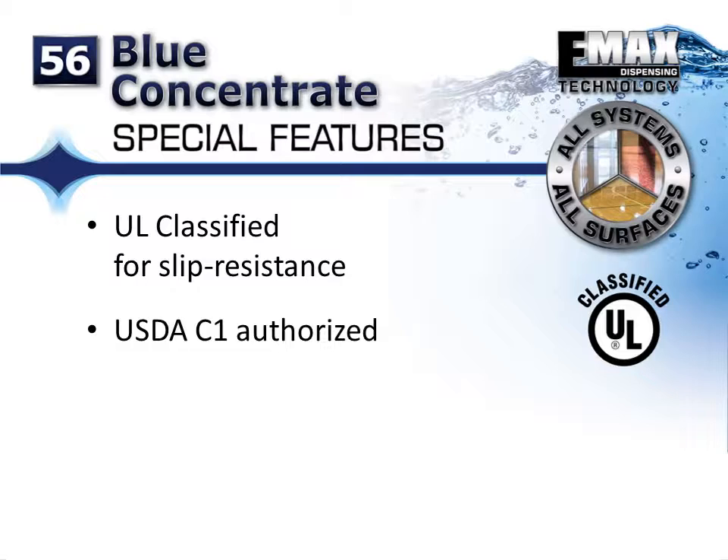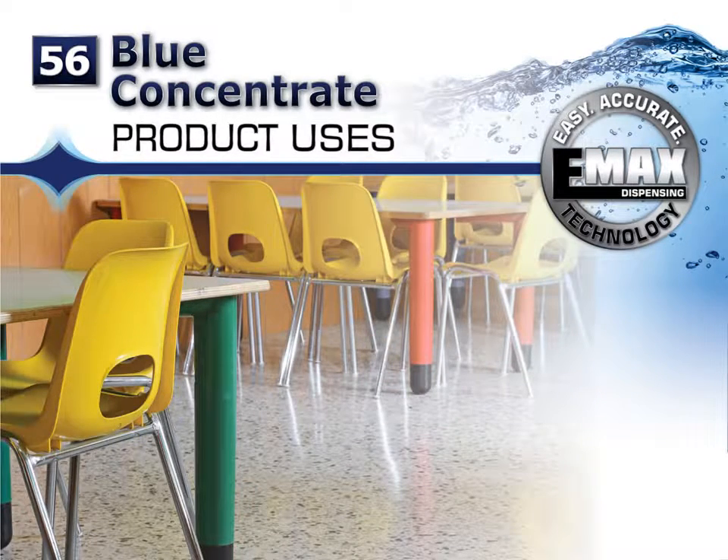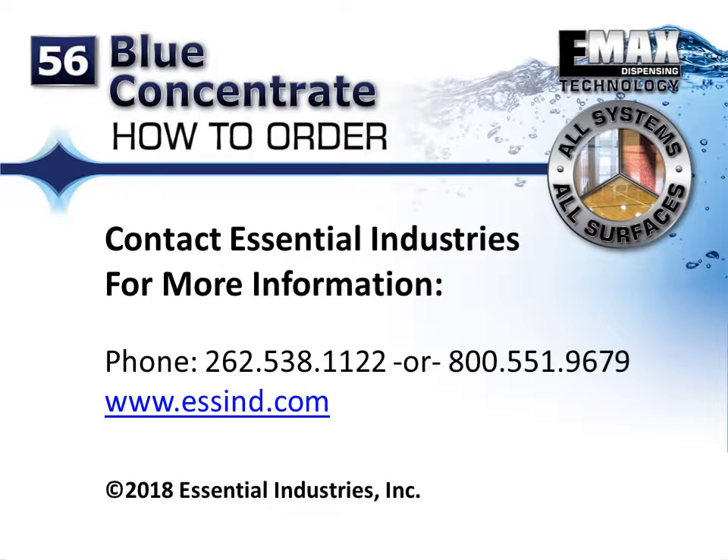Blue Concentrate is UL classified for slip resistance and USDA C1 authorized. For more information on Blue Concentrate number 56, contact Essential Industries at 262-538-1122 or 1-800-551-9679. You can also visit our website at www.essind.com.